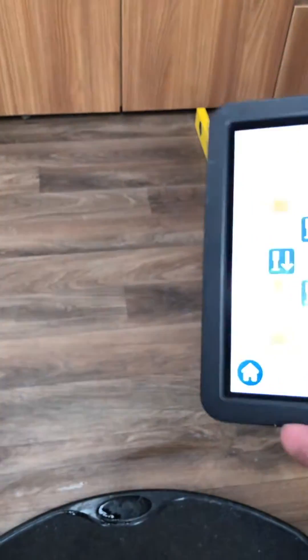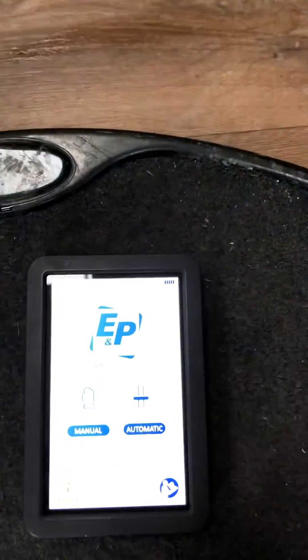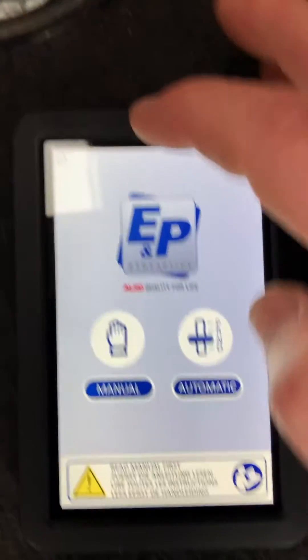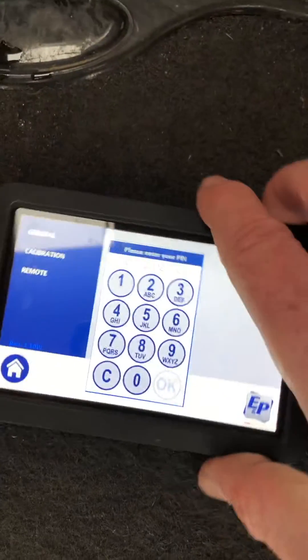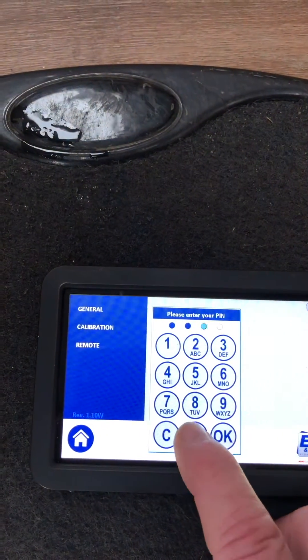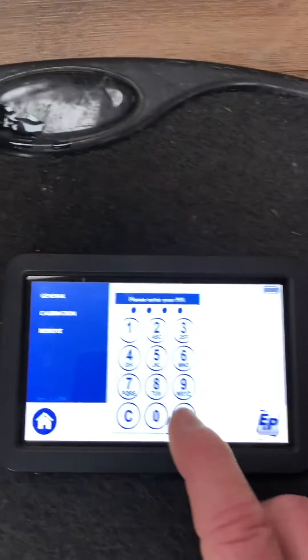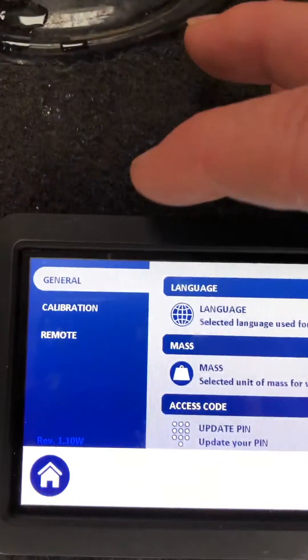Then go to home, and up in the top corner you've got the settings. The default is 0 0 0 0, then OK. You can see under general you've got calibration there.